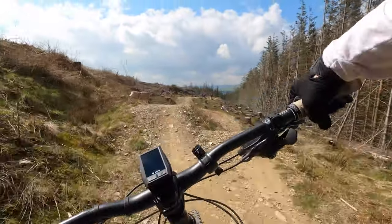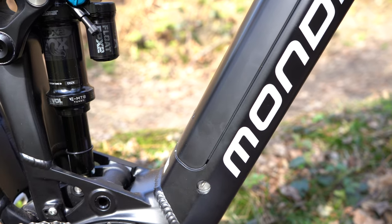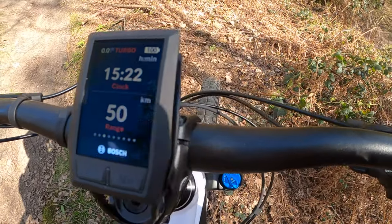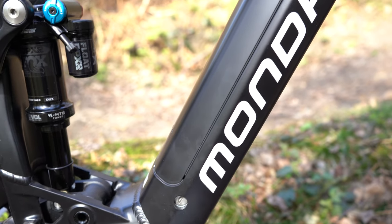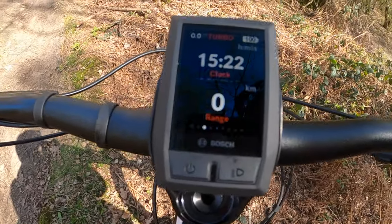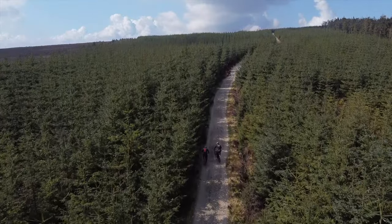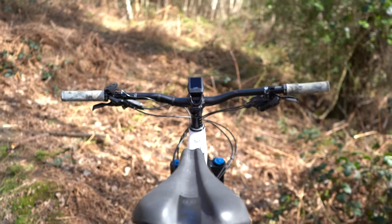Looking at the specifics — it's got a Bosch Gen 4 motor and a 625 Wh battery. Setting up the Bosch app was really easy; Bluetooth connectivity to my phone clicked in straight away and you can change settings and do all sorts in the app. For range, the 625 Wh battery did just over 31 miles on my ride with about 10% left. The Bosch operating system also learns your riding style and adjusts the range estimate on the display accordingly, so you're never really caught out.